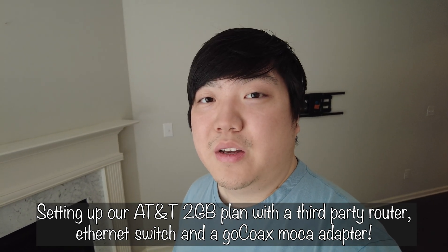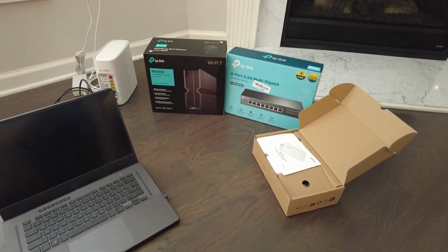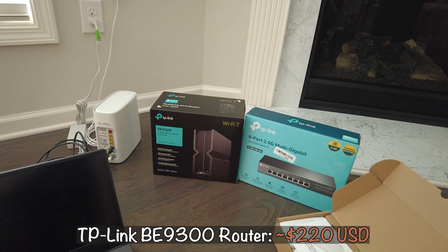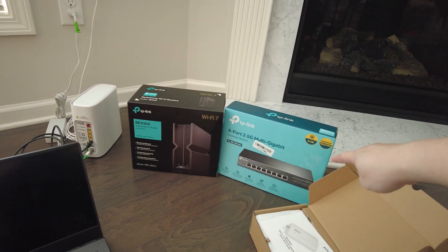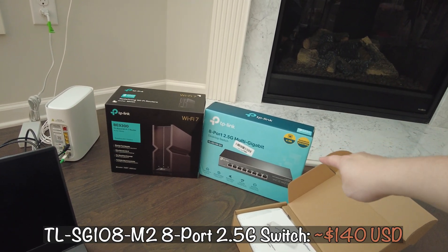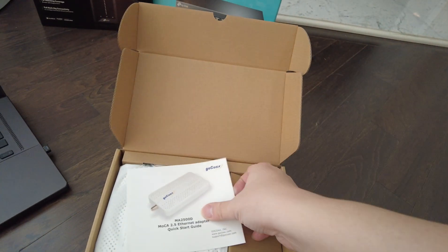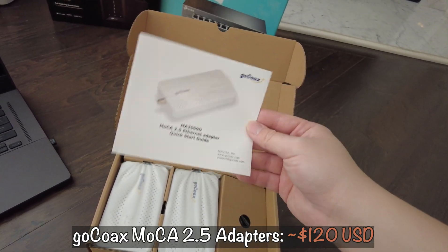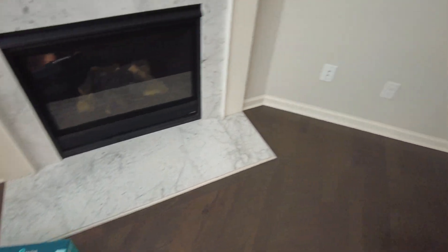Here's all the stuff we're going to be working with today. I have a TP-Link BE9300 Wi-Fi 7 router that came out towards the end of 2023, an 8-port 2.5 gigabit Ethernet switch for hard-wiring a lot of devices, and a MoCA 2.5 gigabit Ethernet adapter — I got two of these.